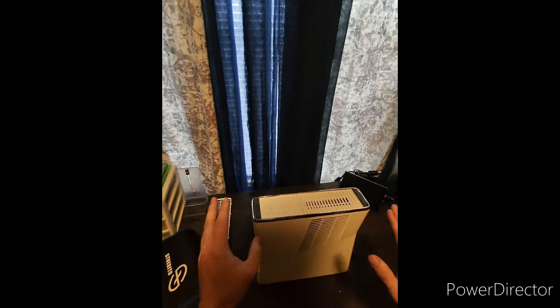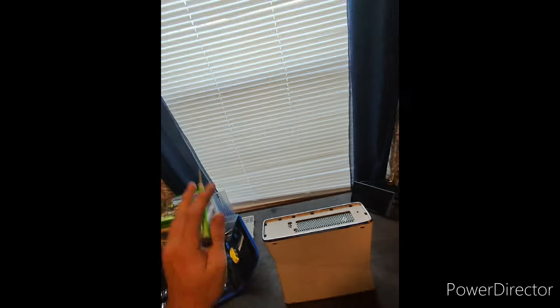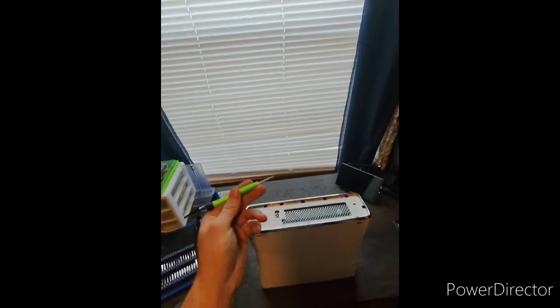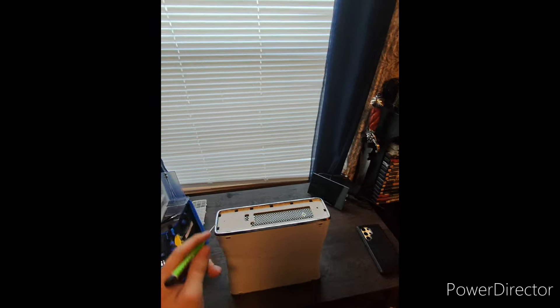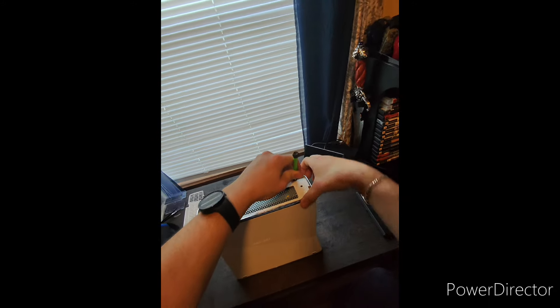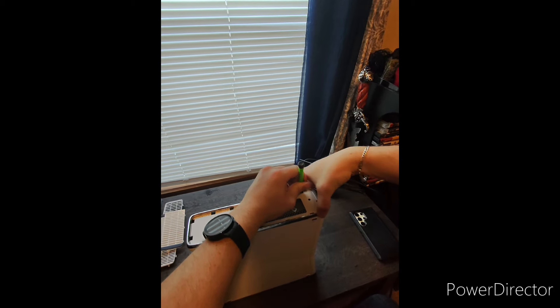Now we're going to flip it over and do the same thing on the other side. We've got the hard drive cover right here — just pull up with our fingers a little bit, and it's that simple. I've got a little thin small screwdriver to use as a small prying tool. Now that we've got the vents off, we're going to go ahead and pull some clips off by going in there and prying them out.